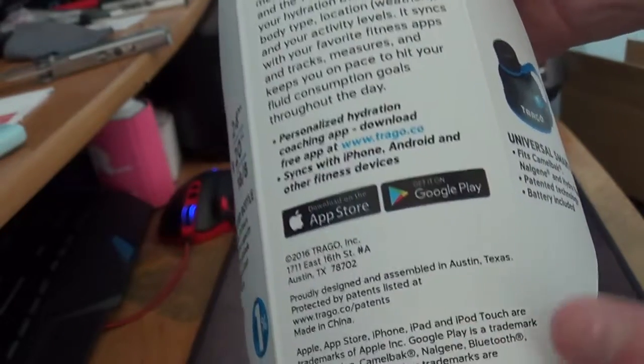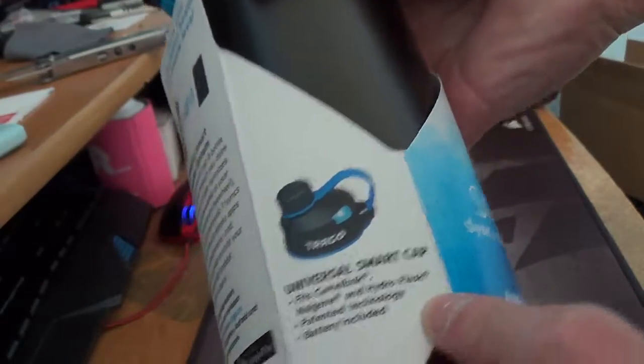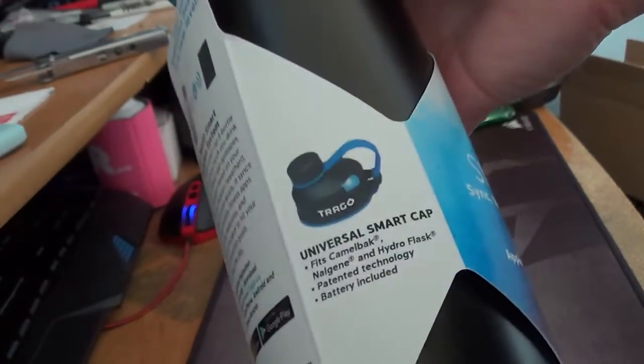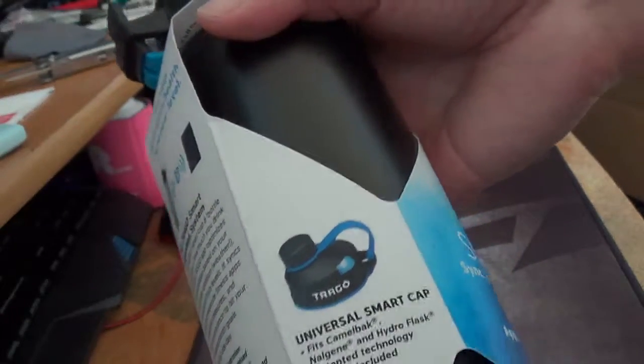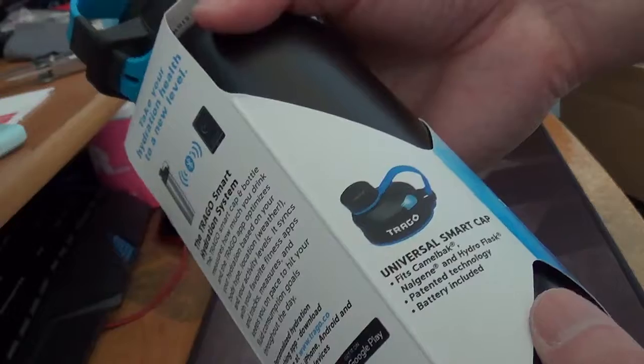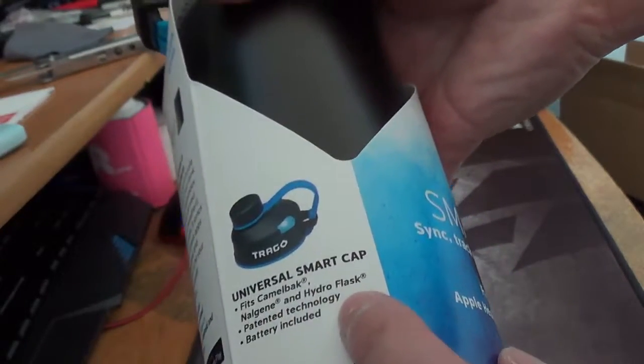You can use it with Google Play or the Apple Store. The cap that it comes with, you can use it with any bottle — you don't have to use the bottle it comes with. It fits the Camelback, Nalgene, and Hydro Flask.